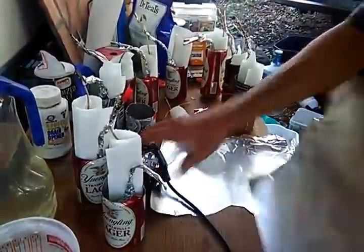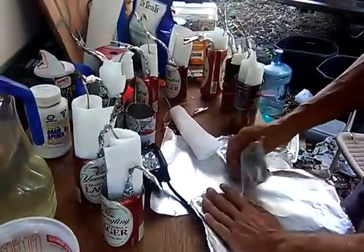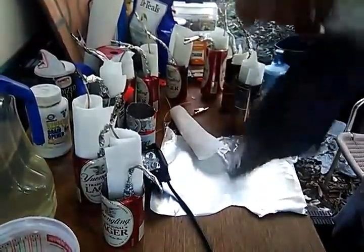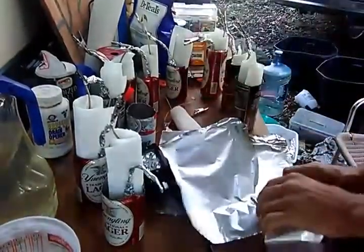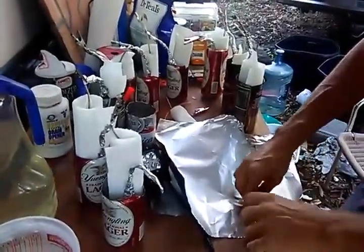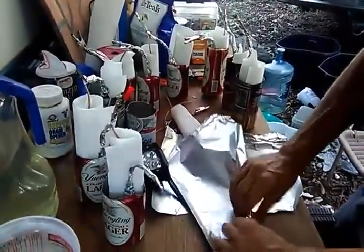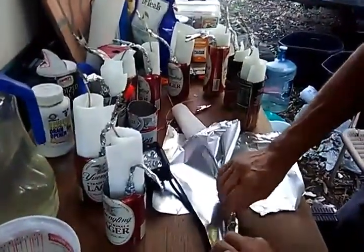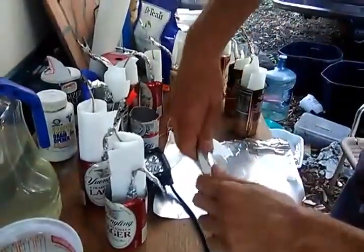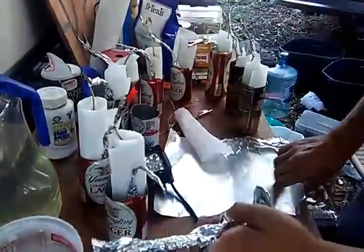Then you take your aluminum foil — you do not want the black to meet it. I'm going to cut it out now.